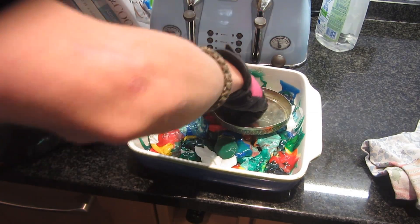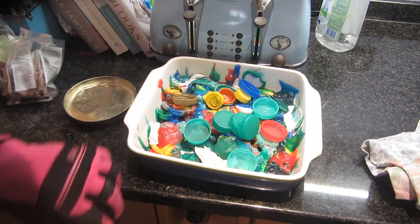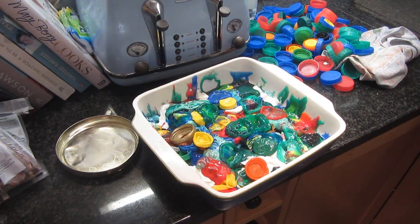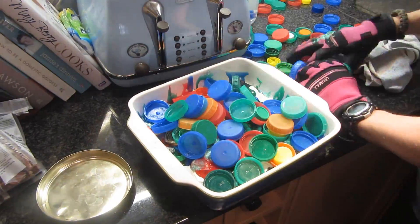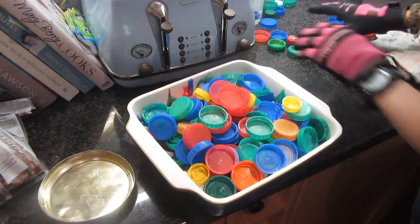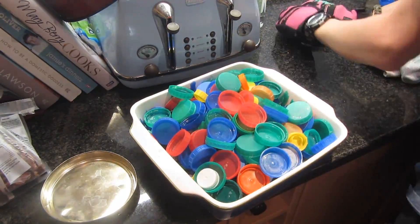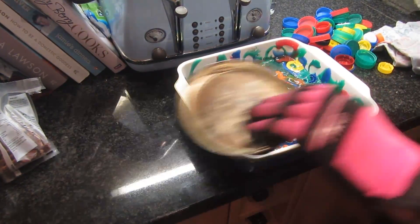I'm then just going to press out all of the air bubbles by pressing down with this metal tin lid. Then I'm going to add some more bottle caps to the mix so that I've got more HDPE to melt down. You want to minimize the amount of time it's out of the oven, but since this is such a large mass of hot plastic it's going to take quite a while before it starts to cool. Once I cram in as many lids as I can, I put it back in the oven and wait another 20 minutes.